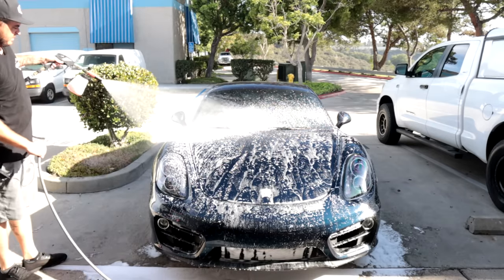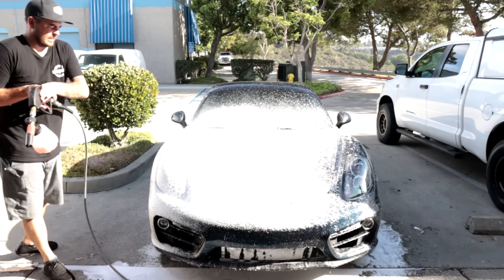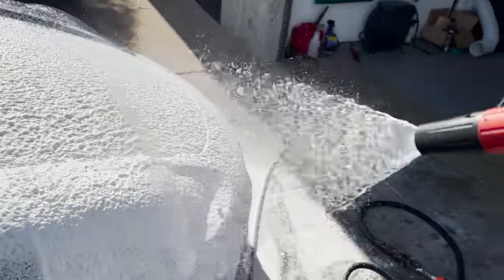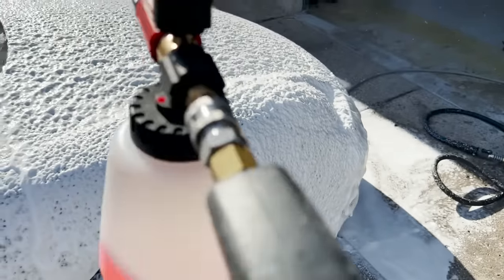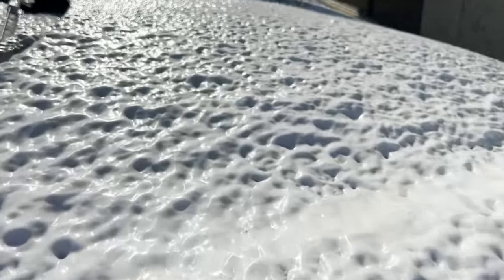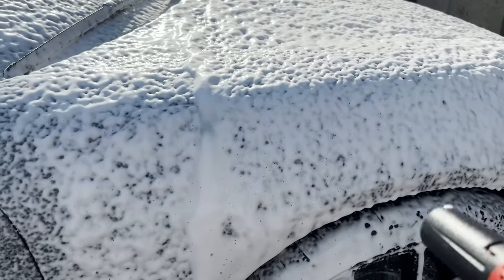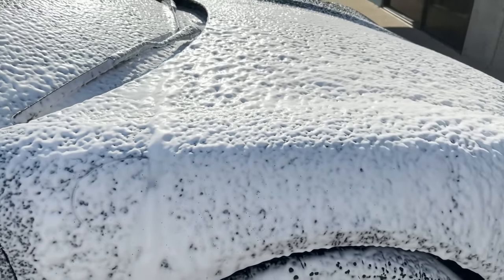Same solution, hooked back up to my pressure washer — here we go. As you can see, it's super thick foam that actually sticks onto the panel. The fan is nice and wide and adjustable, and I can even change the direction from shooting vertically to horizontally. Just look at the amount of foam sitting on the panel — crazy thick foam sticking on the side panels too. That's what I want, because it gives the soap a chance to break down all the contamination and dirt on the paint, creating lubrication so you can clean the car safely without the risk of scratching.